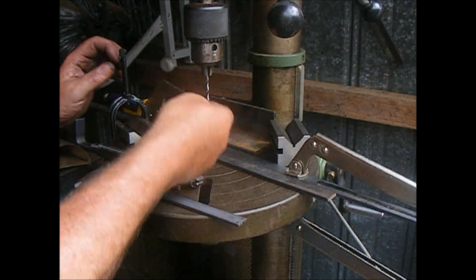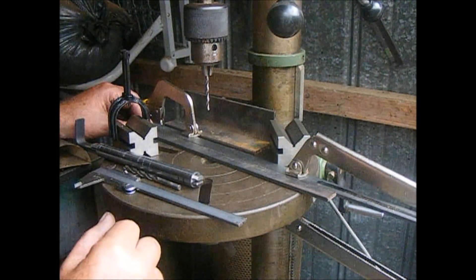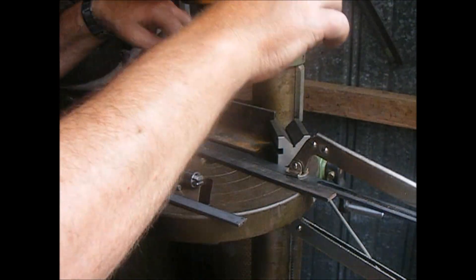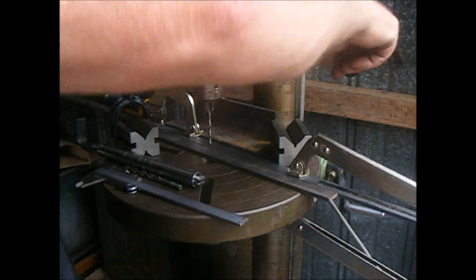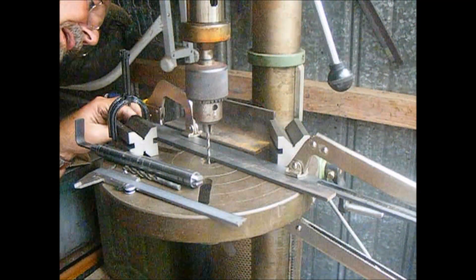So we set that there — half the diameter of that drill bit is 2mm, and plus that is 22mm, which is what we want. So what we're going to do is set up from the edge of the drill bit to the edge of that sliding guide to be exactly on this thing.